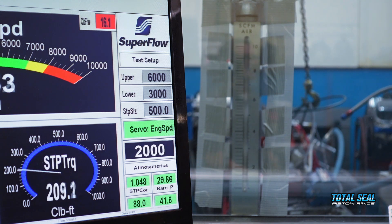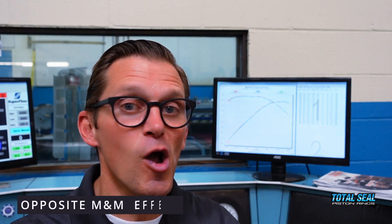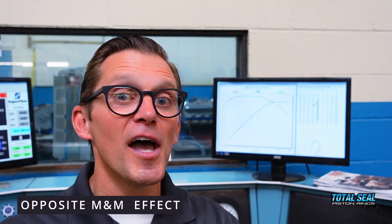This did exactly what we hoped it would. That soft outer coating with a hard inner coating broke in just like a ductile molly ring — super fast and easy — but it still has the lasting durability of the steel PVD-coated rings. So that opposite M&M effect, we've seen it right here on the dyno, and hopefully it'll be in a new product headed to you in the near future. Thanks for watching.